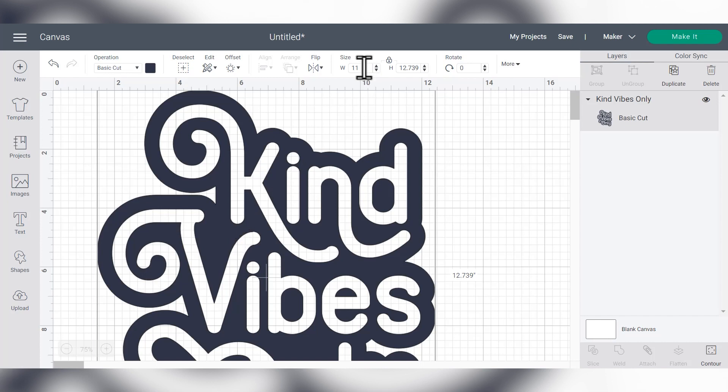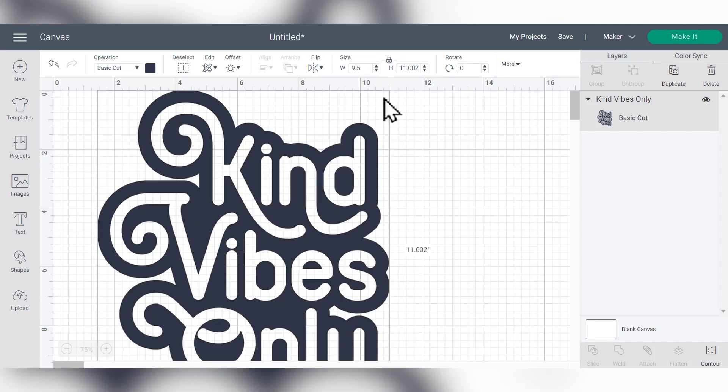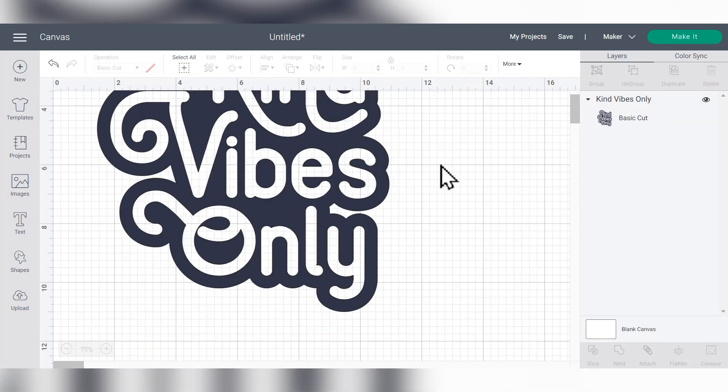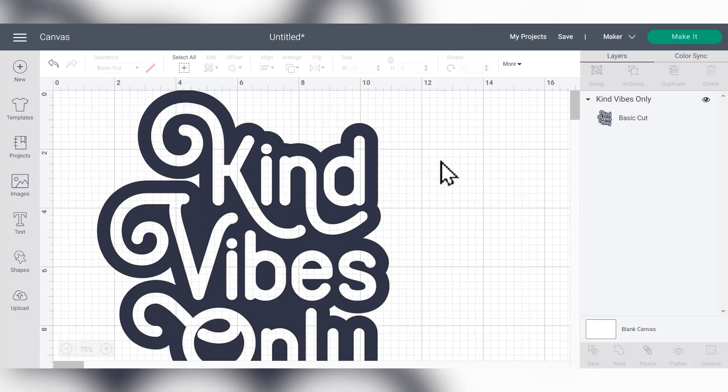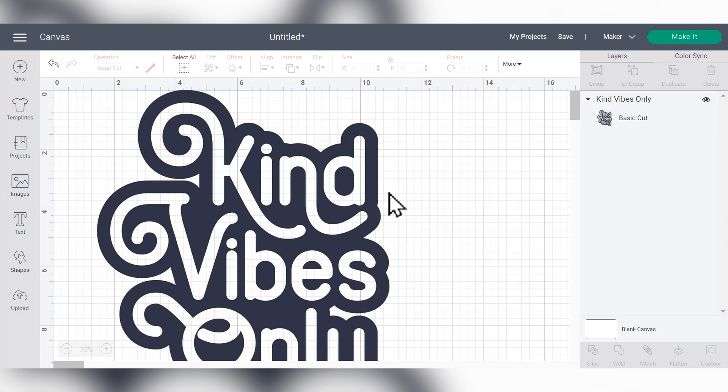The first step is to size the design for the shirt. I'm putting this on an adult large shirt, so I'm going to make it 10 inches wide — but that makes it pretty tall, so I'll go with nine and a half inches wide. I don't like to go much smaller than that because I don't want it to look shrunken on an adult shirt. At nine and a half inches wide it comes out about 11 inches high, so we're good to go. We'll click the green Make It button.